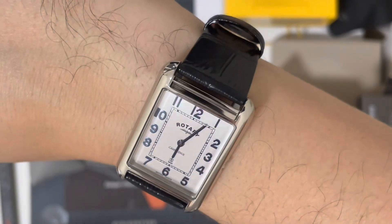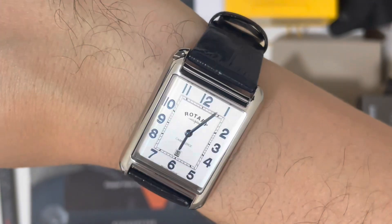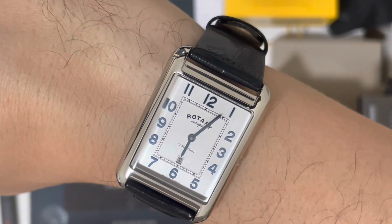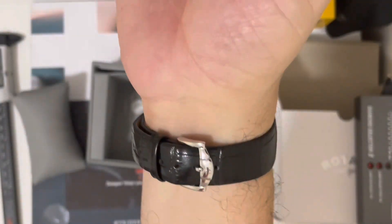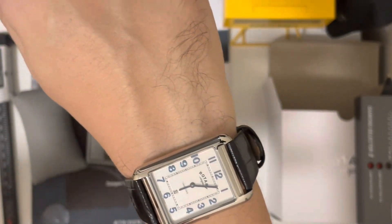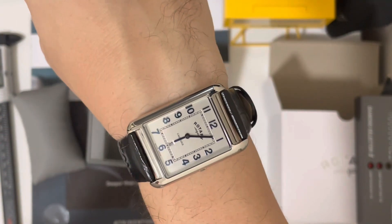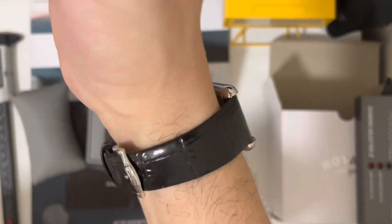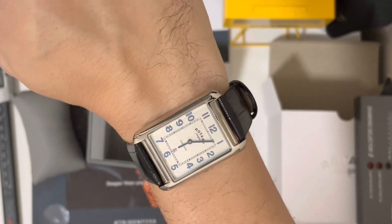It's a very nice summer style — silver case with blue numerals, really nice. I like the watch a lot, and at this price it's really really good value. There's no seconds hand so you don't immediately tell it's a quartz. It's a square dress watch, exactly what I wanted.